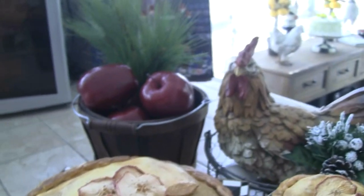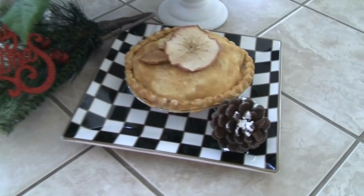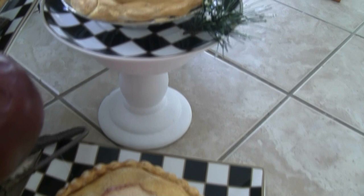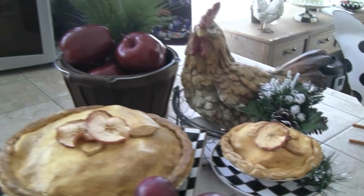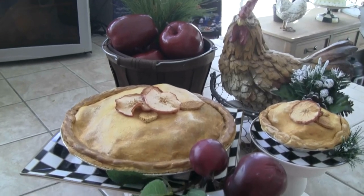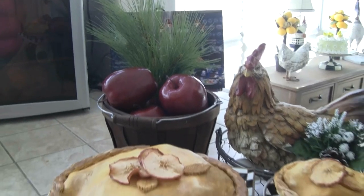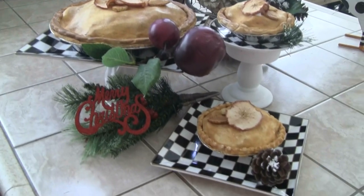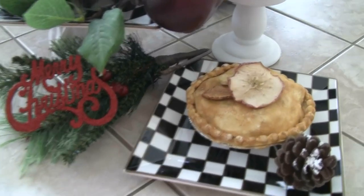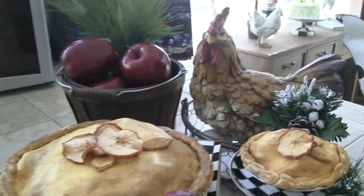Thank you so much for coming in and watching this. Peep This Y'all, I got it done — it took me time but I got it done. I will link Peep This Y'all to the actual collaboration so the other ladies will be seen as well. Until we get together again, remember the world's a better place because you're in it — don't ever forget that. There's only one you and you bring something to this world nobody else can. I'll talk to you soon, bye!